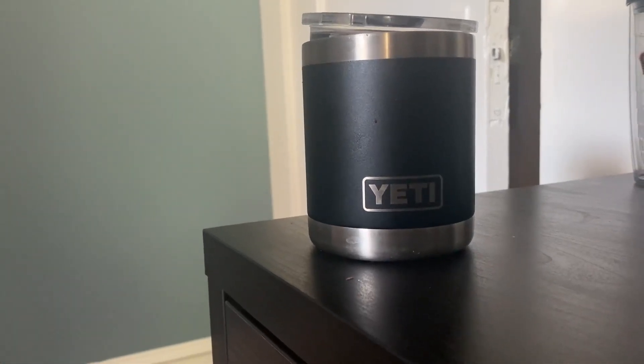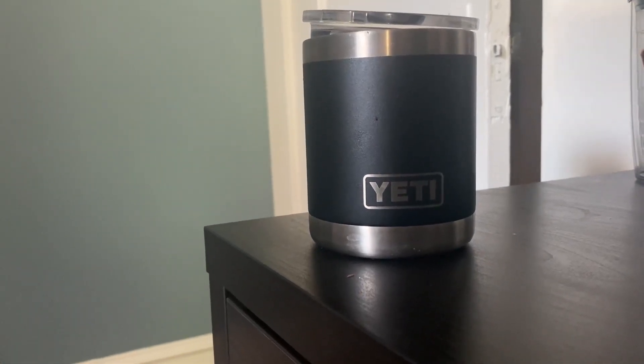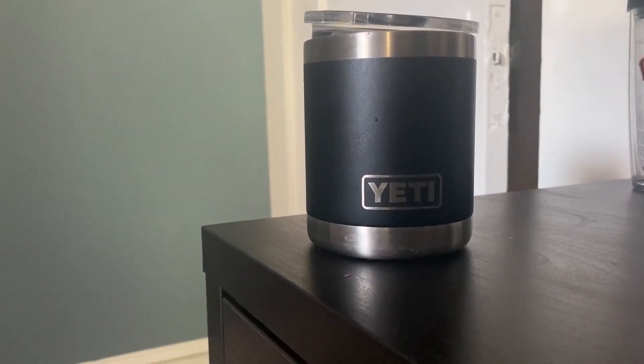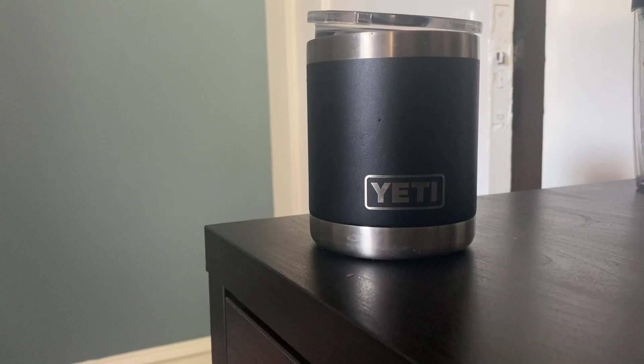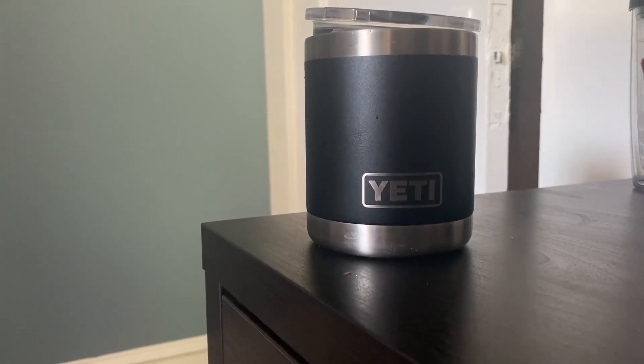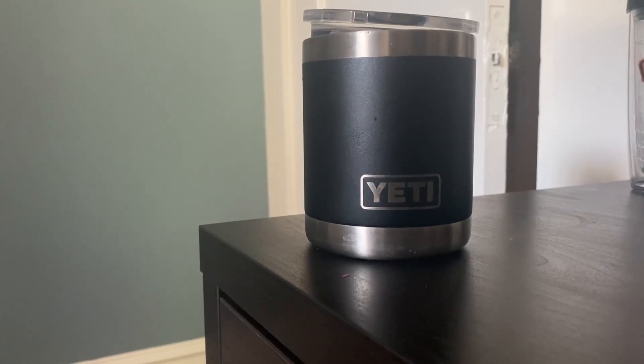Hi, I'm with Top Tier Reviews and today I'll be reviewing this Yeti tumbler. It is an insulated tumbler and it is the perfect size for me for tea in the morning. I make tea, put it in, and drive to work — it is perfectly steeped by the time I get there.